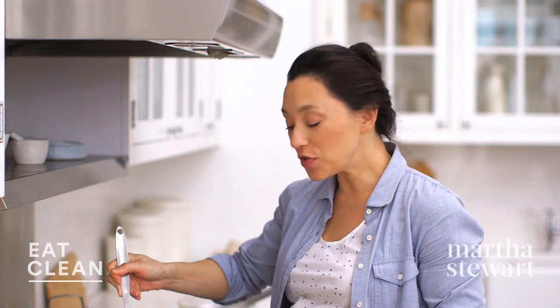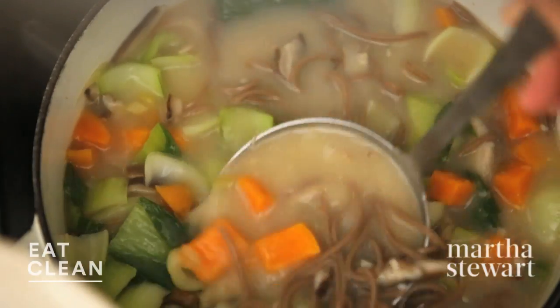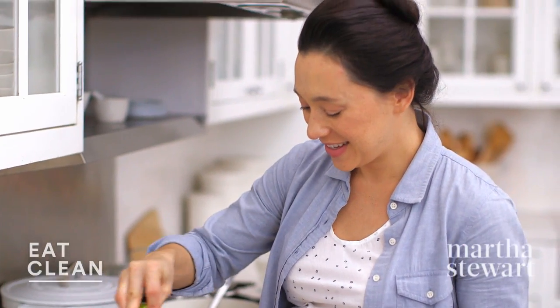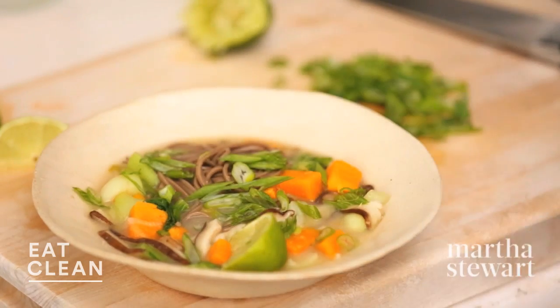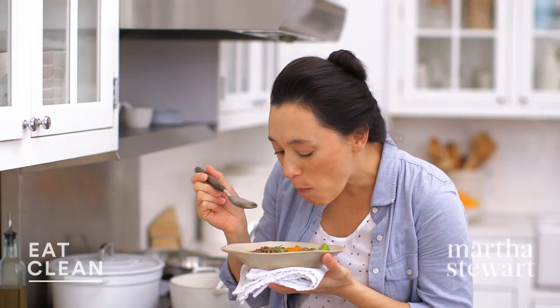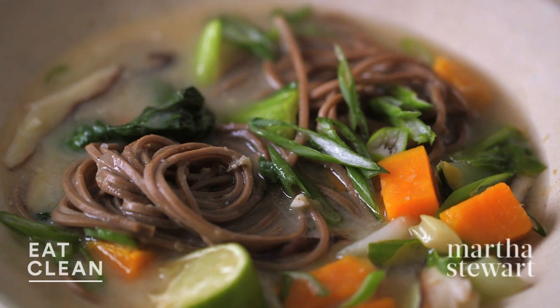This is such a beautiful broth — nice and colorful, full of fiber. Let's garnish with some fresh scallions and maybe a little bit more lime juice just for added brightness. Piping hot, exactly what you want on a cold night. Mm, oh yeah — super fresh and hearty, and so much better than takeout.